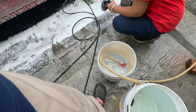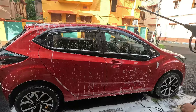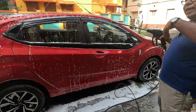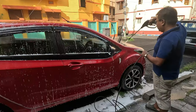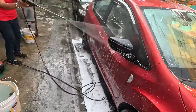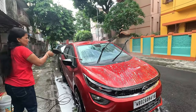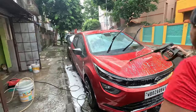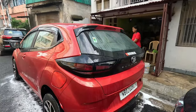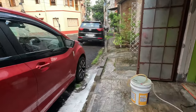It looks scary with all the foam covering the tires and wheel arches. Now this is the pre-wash, so we'll wash the car and then shampoo it again. The pre-wash process is now complete, and we will go for the final wash before applying any coating or protection.